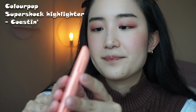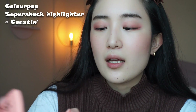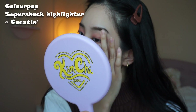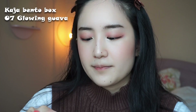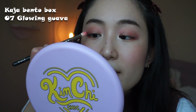I have a Colourpop one — this is in Coasting — and I've chosen this because it's a pinky highlight. I'm gonna use the Kaja one; they have a pretty dark pink just to deepen up the pink a bit.